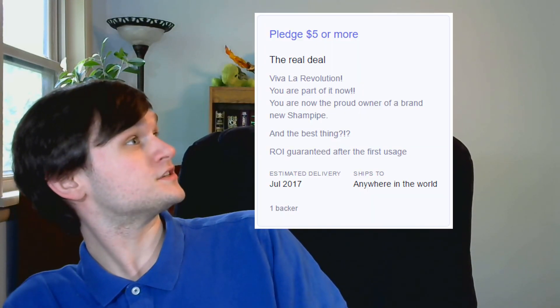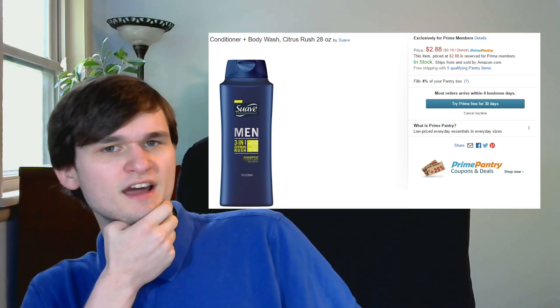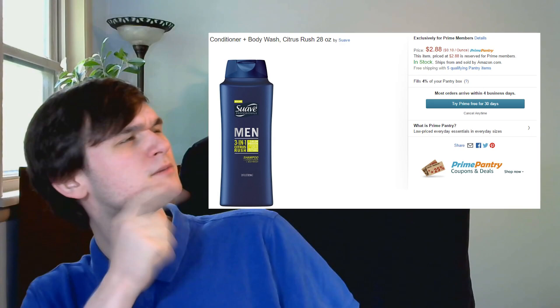One more point to make: how much does this thing cost? Five dollars. That's a problem because according to Amazon, the average price of a shampoo bottle is about three dollars — this one in particular is $2.88. So most of the time you're spending more money on this piece of crap than the shampoo itself. Something something a fool and his money.